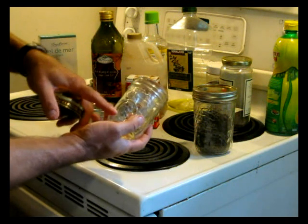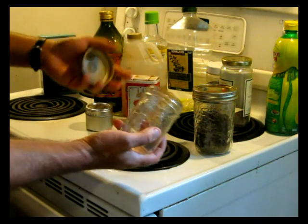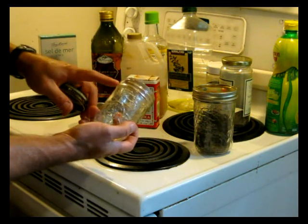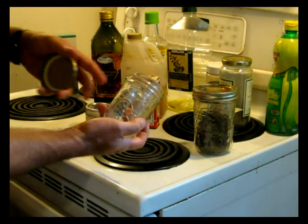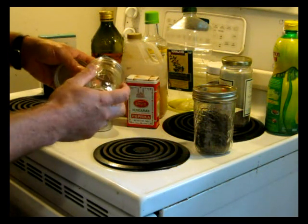Basically, for salad dressing you want roughly 50-50 vinegar and oil. Very simple dressing. I usually go one third oil and two thirds vinegar, just to go a little bit lighter on the oil. You can do what you want.